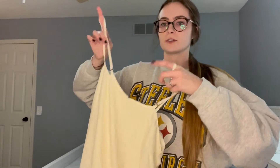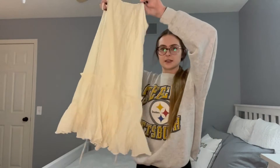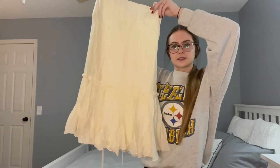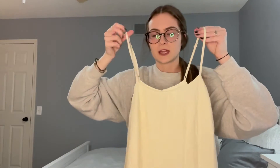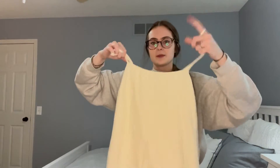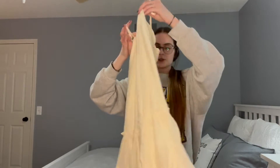Hi there. Today I wanted to show you guys this really adorable cream-colored dress that I just got. So here's the front of it. It has that nice flowy bottom and as you can see it has these nice little spaghetti straps right on top, and it might look like it's super flowy but there's also these ties on the back.